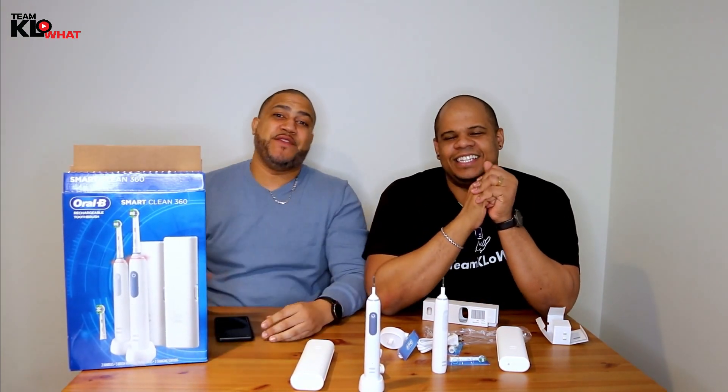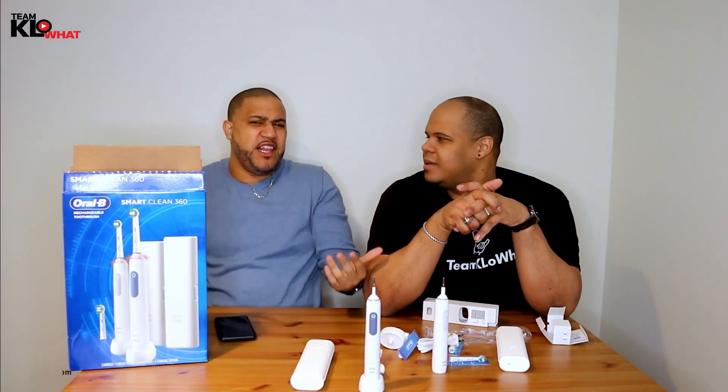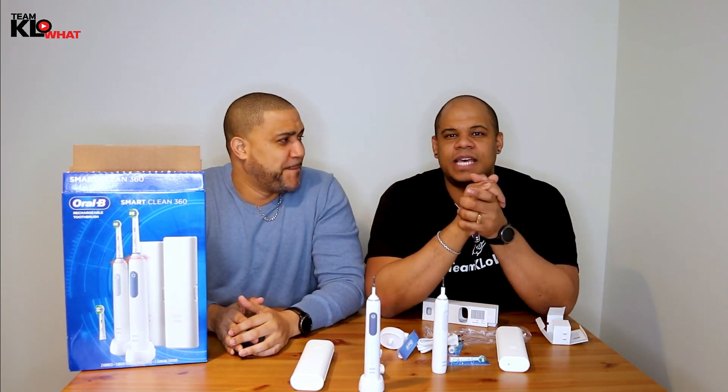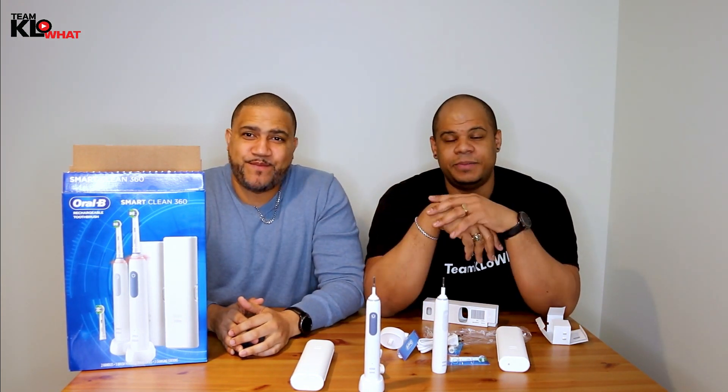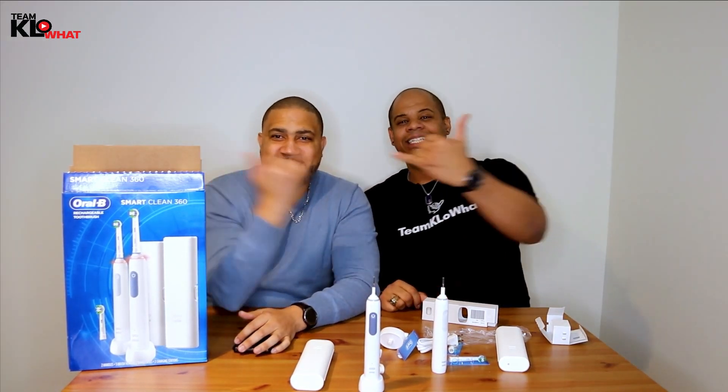Something like this will run you about $140. You can find it on sale a little cheaper at major stores, but we're going to leave a link down below to our Amazon store, so check that out if you're interested. If you liked this video, make sure you hit the subscribe button and turn on the notification bell. Let us know in the comments below if you use a product like this or something different. I've used the Philips for a long time, so if you use the Philips, comment down below. All right everyone, thank you — we'll see you on the next one!